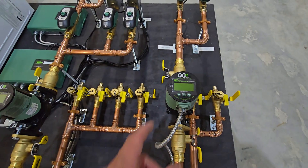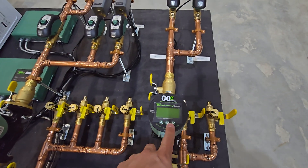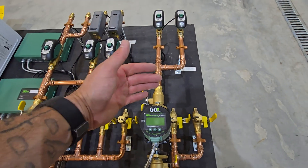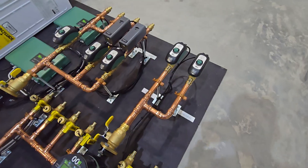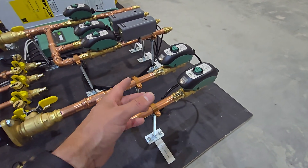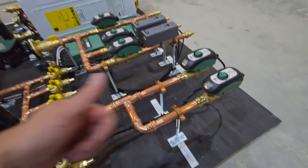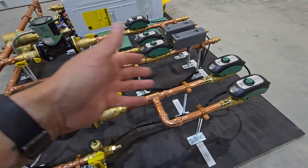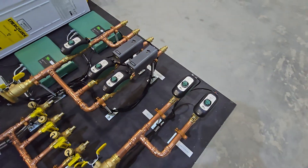In this case we did a variable speed circ with zone valves, which is really nice. These variable speed delta T pumps can adjust according to whatever delta T setting you put on them. So if you want a 20-degree difference going into your floor versus coming out, it's going to maintain that. That works really well with zone valves because as one zone valve opens and then another opens, it brings cold water in and the pump adjusts its speed to compensate for the changing heat load.